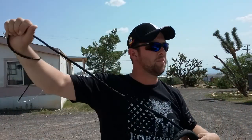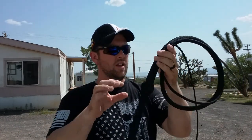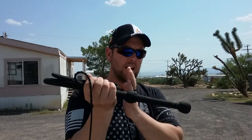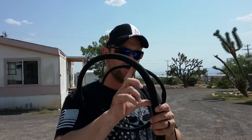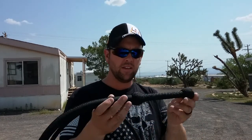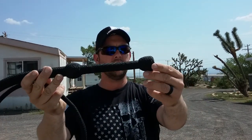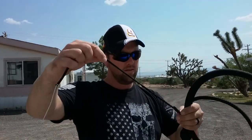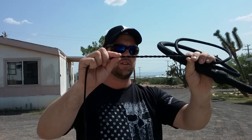Hey guys, welcome to the bullwhip giveaway! I have it right here — an all black six and a half foot 550 paracord bullwhip, two bellies, one overlay, nine inch quarter steel rod handle. It is shot loaded for about 10 inches, and two bellies, one overlay, pineapple knots for the transition and the heel, which turned out really nice.